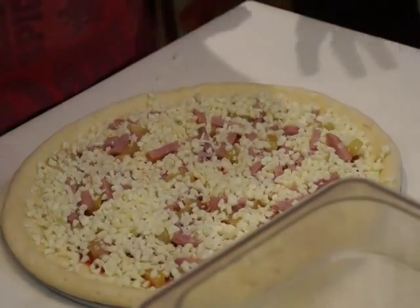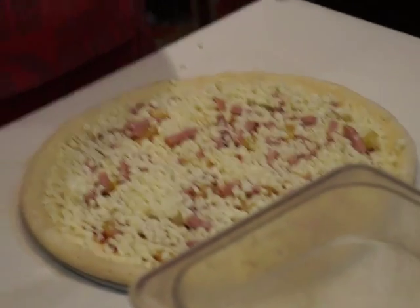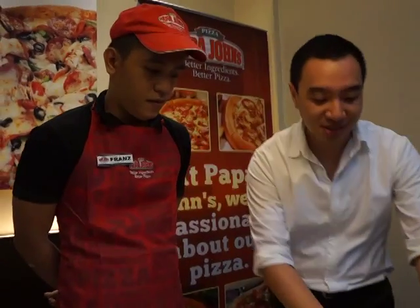This is our finished raw pizza — 12 inches. The cooking time is 10 to 15 minutes.